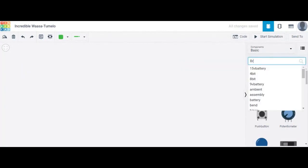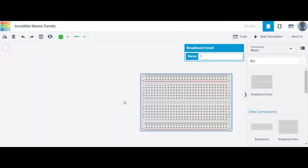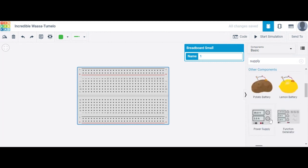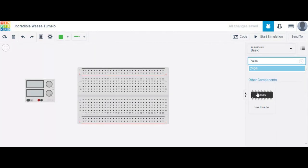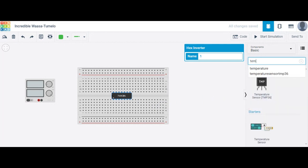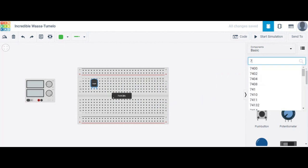In the search bar, write down what components are required. The components required are: a breadboard, a power supply, a NOT gate — the IC number 7404, which is an inverter — and a temperature sensor, the TMP36. The next component is the 741 op-amp IC.